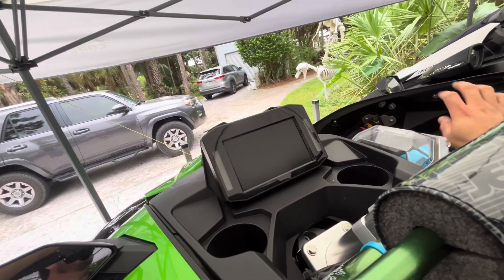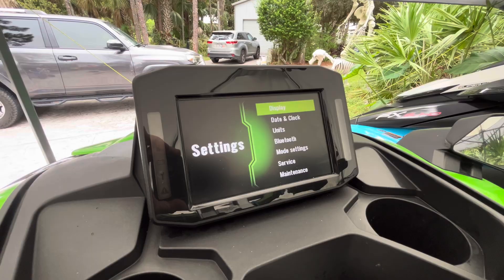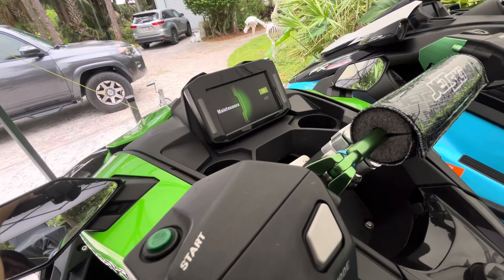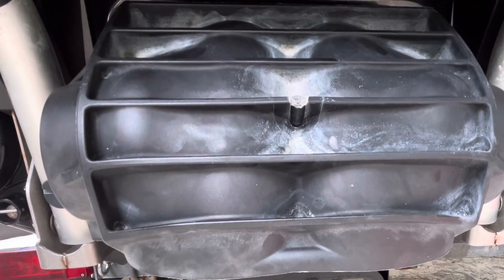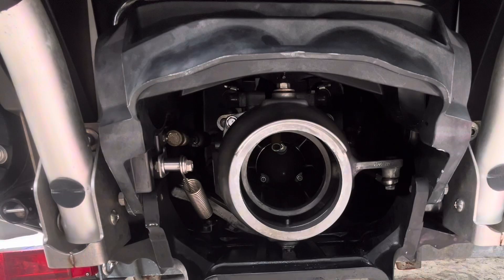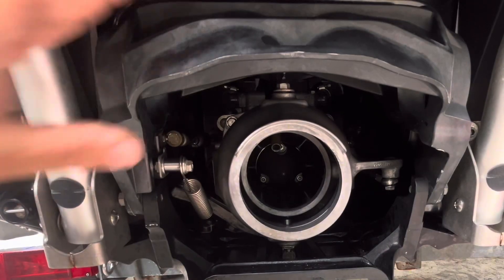For maintenance mode: insert the key, make sure your safety lanyard is removed. Go to Settings > Maintenance > Maintenance mode on. Then if you hold in the mode button, it should run the initialize function. So far, so good. Now I'm going to cycle this up and down and make sure it works. Looks like it cycles pretty well. The new spring should improve the response time of the KSRD bucket — some people complain it's a little slow, so that spring should really improve the shifting speed.